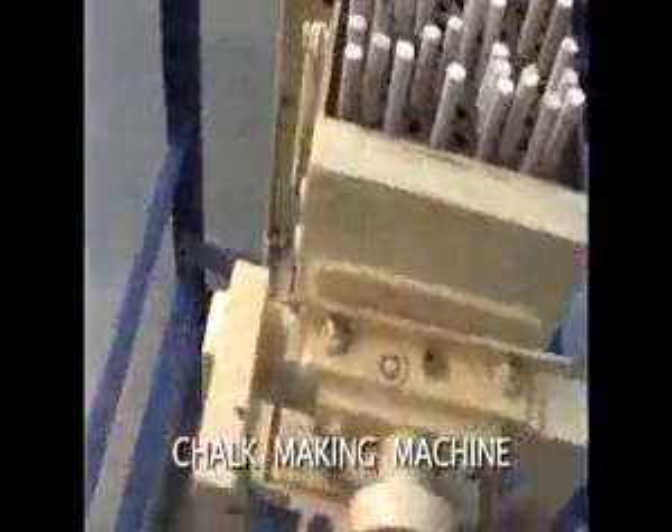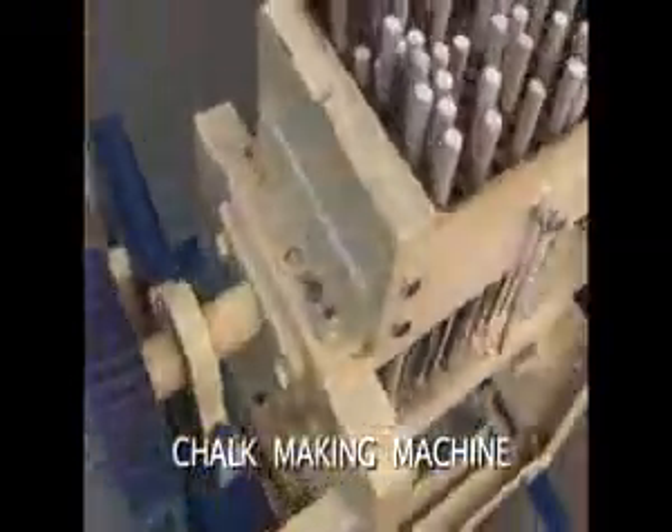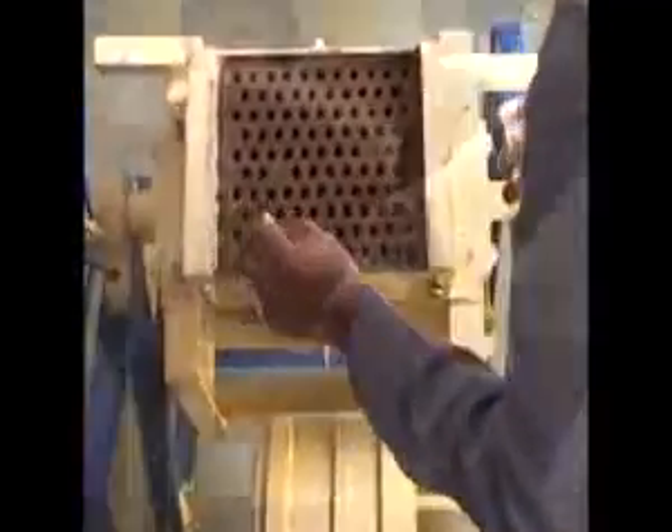The Chalk Making Machine is an easy-to-use and easy-to-maintain machine which does not require electrical power for operations.